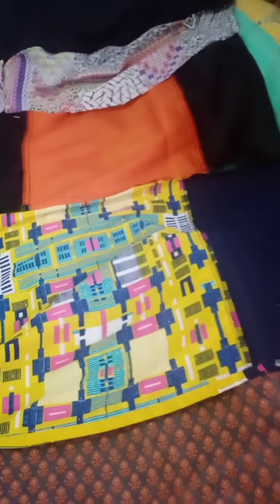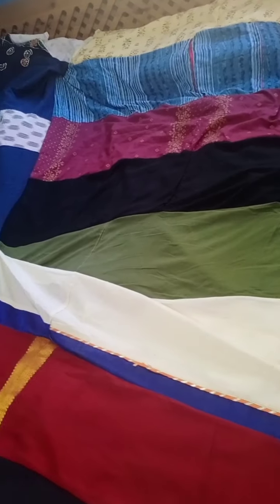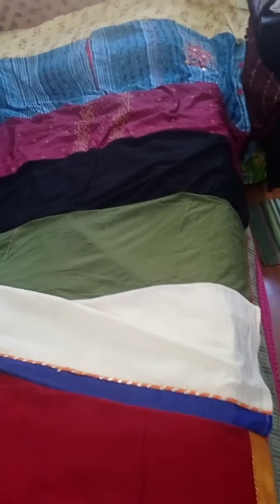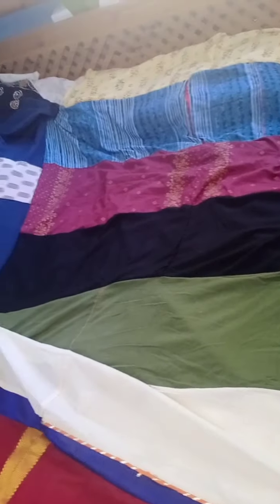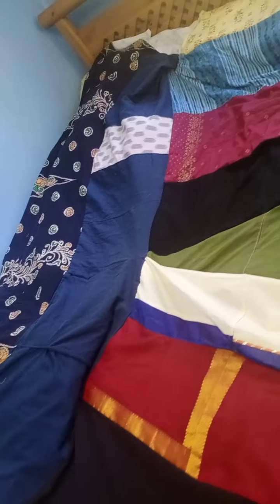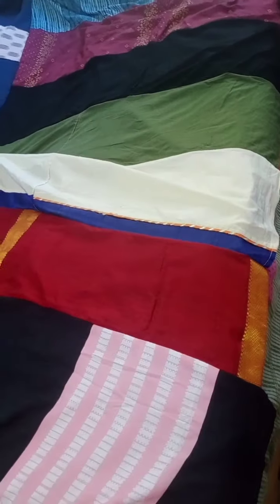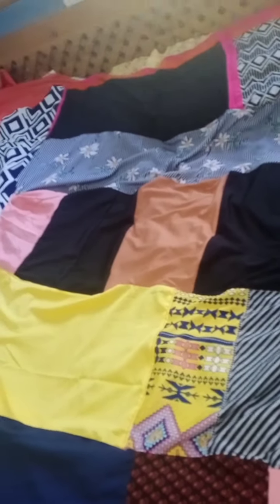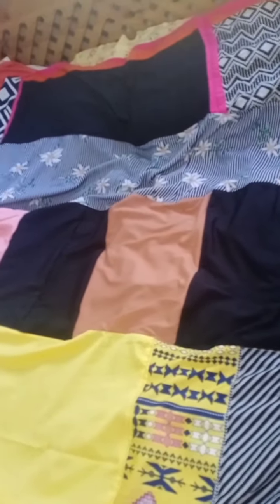Today I made this bed sheet — it's complete! I made two of them. The dress pieces I used to make this bed sheet — this is the second one. You can do it with same size pieces: cut equal squares and make it that way, but I did it with long pieces.